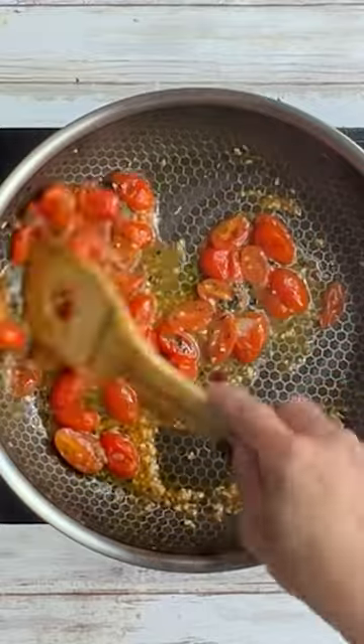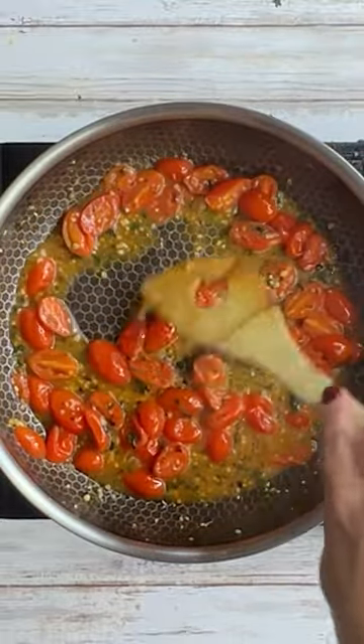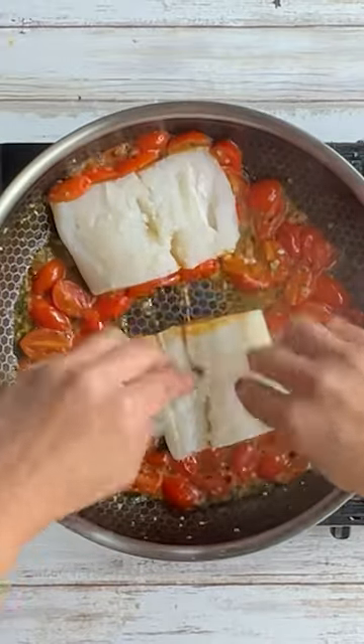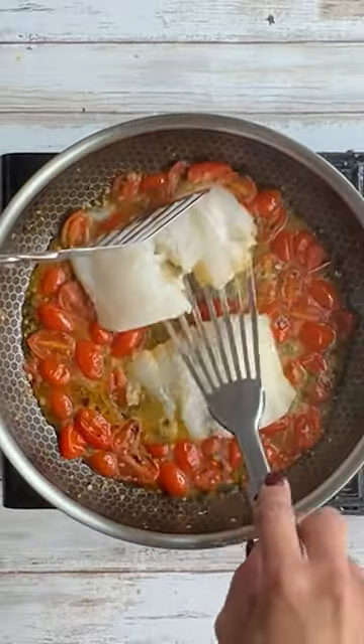Add salt and pepper, give it a stir, then create holes or pockets in the sauce and place your cod right in there. Mine was falling apart a little bit — I did two pieces and cooked for three to four minutes.